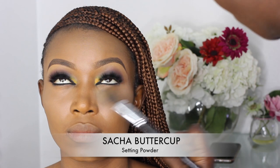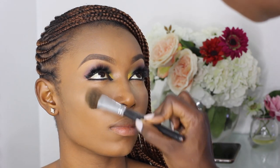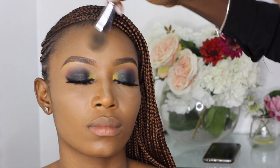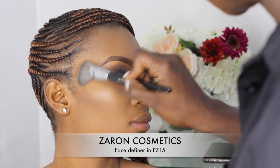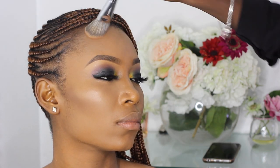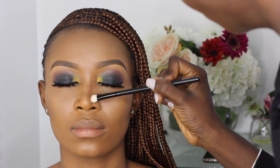To set the highlighted areas I'm using a fluffy brush with Sasha Buttercup setting powder. For contouring her face I'm using the Zaron Face Definer in PZ15, using the darkest shade on the cheekbone area, then the sides of her nose and any other areas that need contouring.